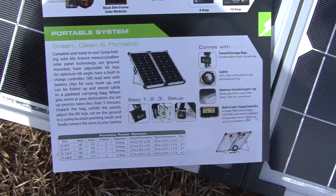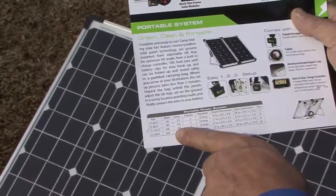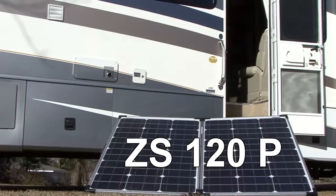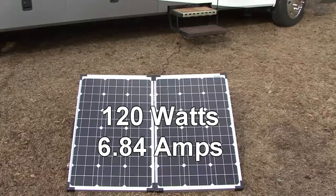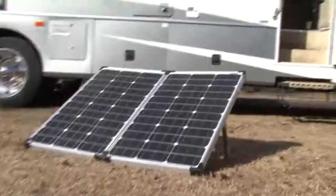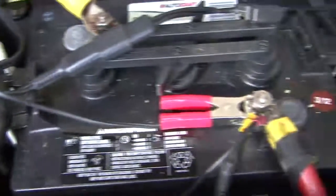Zamp Solar offers several portable solar charging systems ranging from 40 watts through 200 watts depending on your needs. This ZS120P model packs a big punch. It is the 120 watt model with 6.84 amps of charging power. This particular system is large enough to handle larger battery banks and has been designed to work well with dual batteries like we have here.